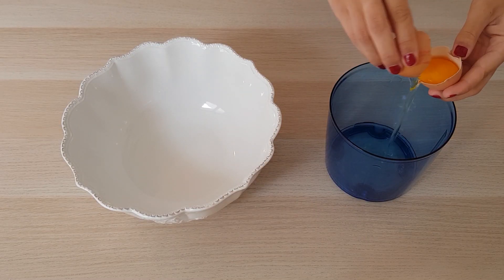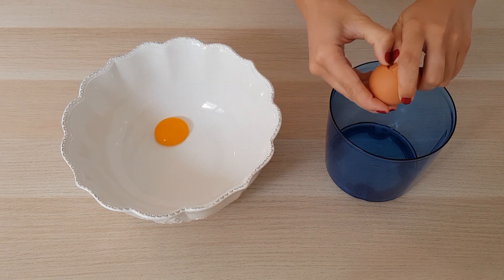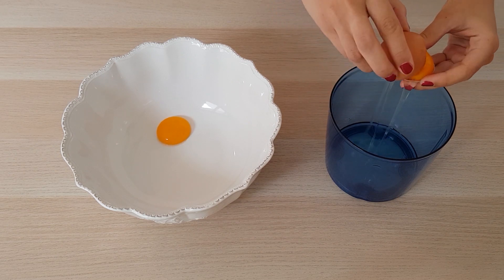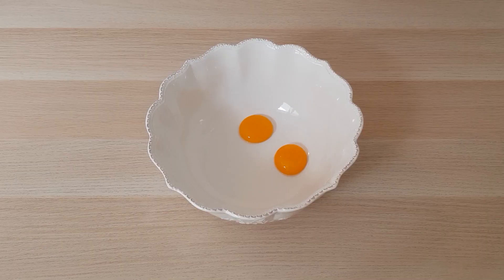On va commencer par séparer les blancs des jaunes. On s'occupera des blancs plus tard.